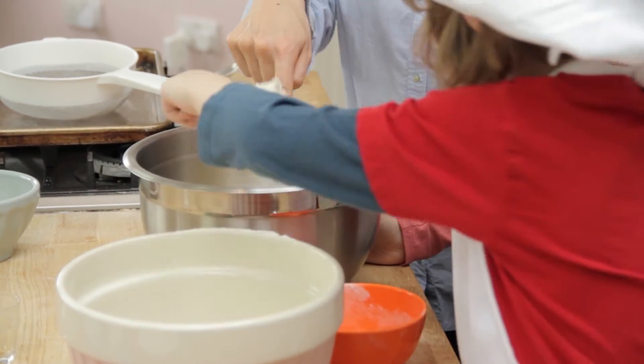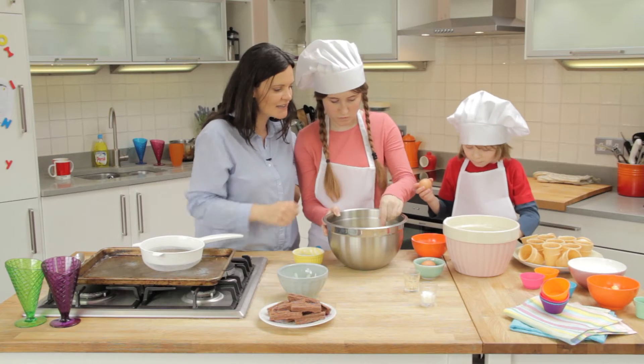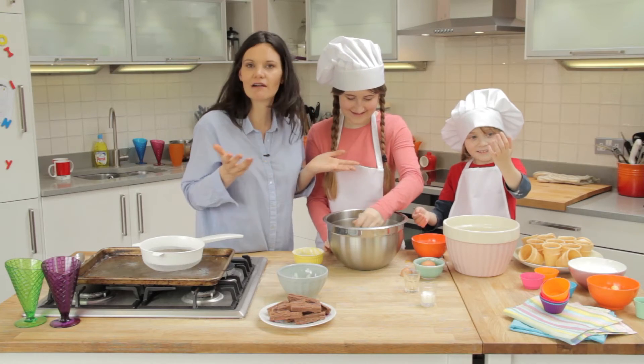So you put it in with Ella's mix. Ella, you give that a stir. And Jake, you crack in the egg into Ella's bowl. We'll clear up later.